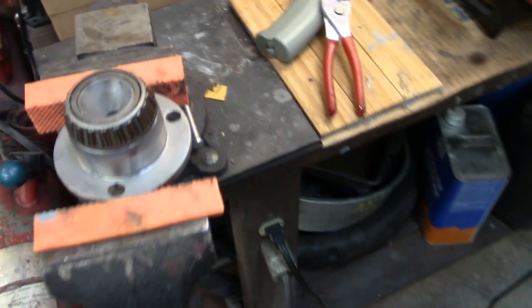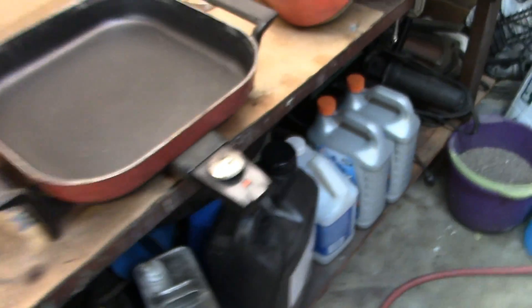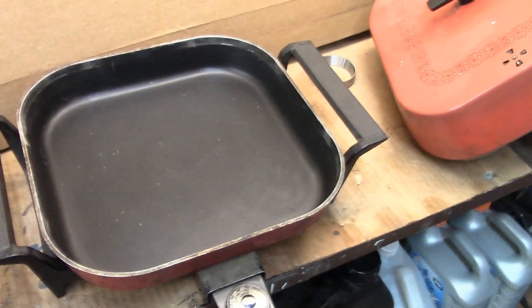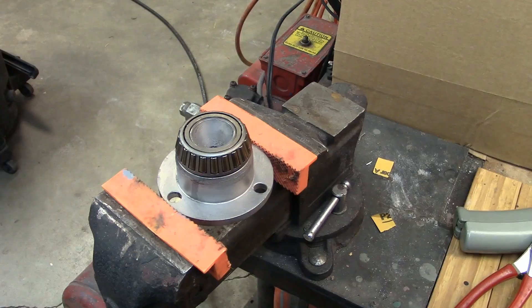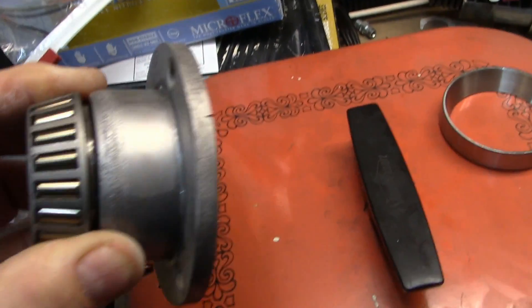I'm thinking maybe I had a nick in there that I didn't quite clean up. Also, this pan isn't getting as hot as it used to — I used to get it up to 320–350. It's getting a little tired. But the bearing did go on and is seated all the way. I might have had a little burr on it.